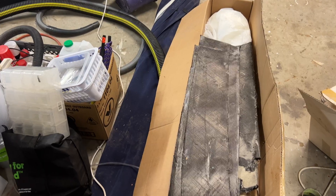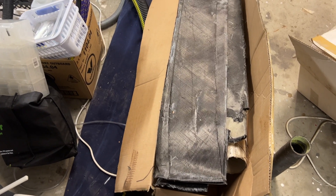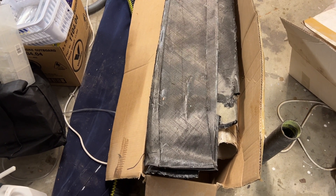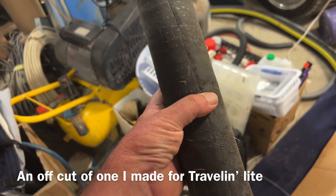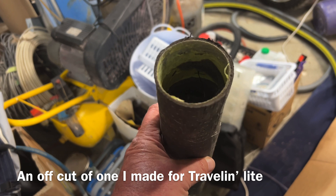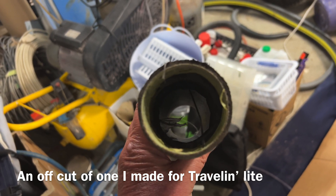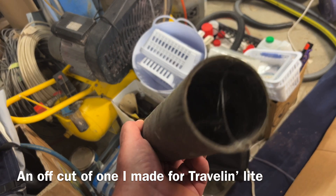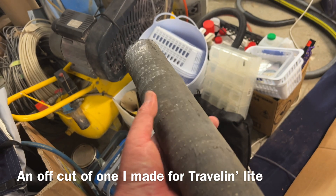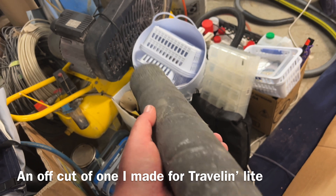We've got a tonne of Kevlar which is not particularly much use. I have some reasonably long lengths of double bias that could be wrapped around it. Here's a carbon tube I made — it's an off cut from when I extended the mast for travelling light. I bought a carbon mast but it was a metre too short so I added it onto the bottom.